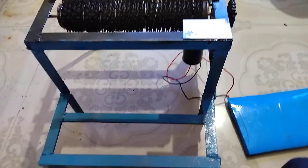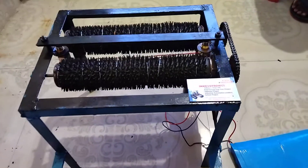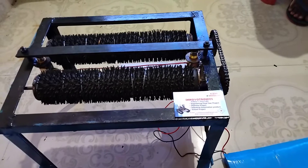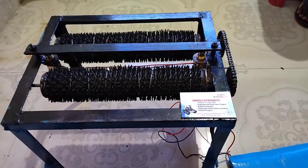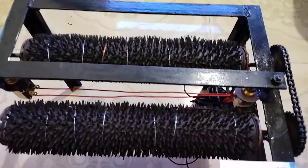The system will automatically, if any person comes to the office or any other public place, the system will automatically clean their shoes, slippers, and the inside of the feet. You can see that there is a two cleaning process system.